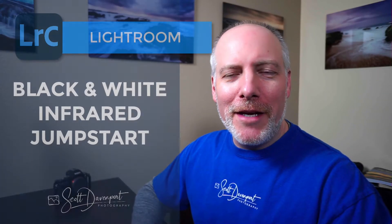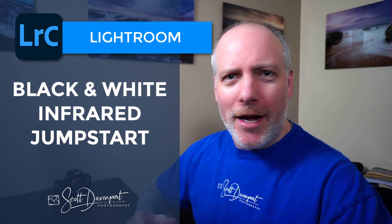Hey gang, Scott here. I've got a black and white infrared tip for you in Lightroom if you're doing black and white IR work. I think you'll find this quite helpful — it might save you from having to create a custom white balance profile. I have a different video that explains how to do that, but for my IR work I'm using a Sony 7r converted to IR by LifePixel, and black and white is the genre I really like.